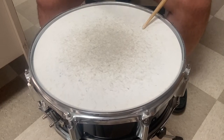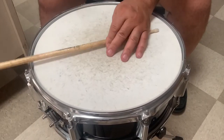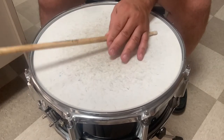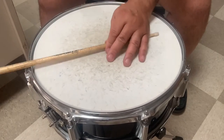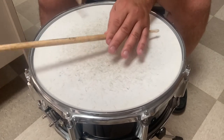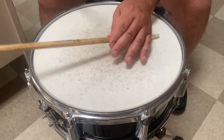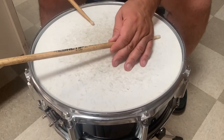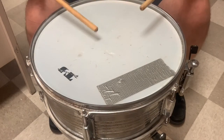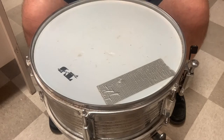Can we make a cheap knockoff of a Pearl Export — a cheap Asian knockoff — sound pretty good? We're going to find out. Listen to what this sounds like and then we'll come back and talk about it. Now this is a deeper drum, and it is a metal drum, not a wood drum. It's modeled after the Pearl Export, even though it's not a Pearl Export, so it's going to sound deeper to begin with.